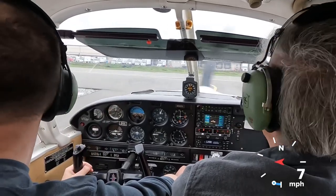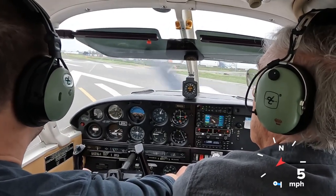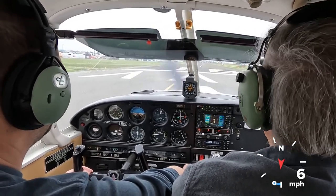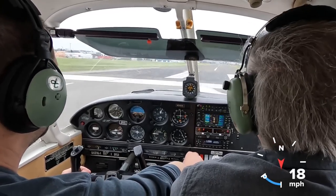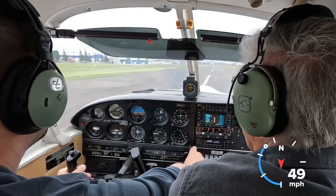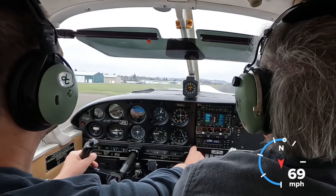No, you can turn crosswind to the east. Here we go — one six is confirmed. No full throttle. Airspeed's alive. 60 — and just be patient. Right rudder. There we go.